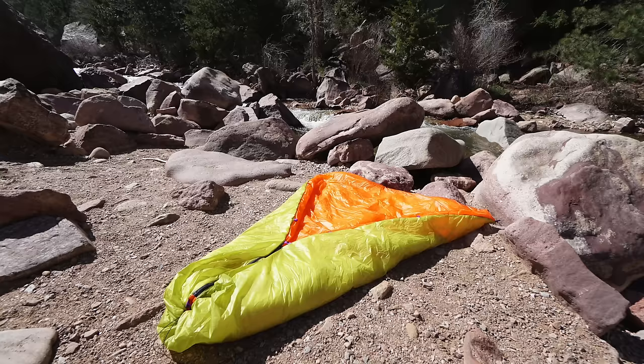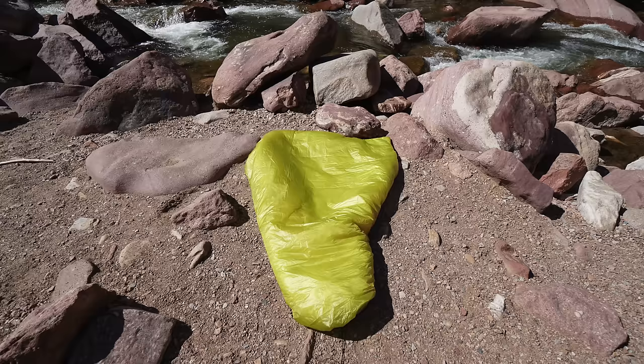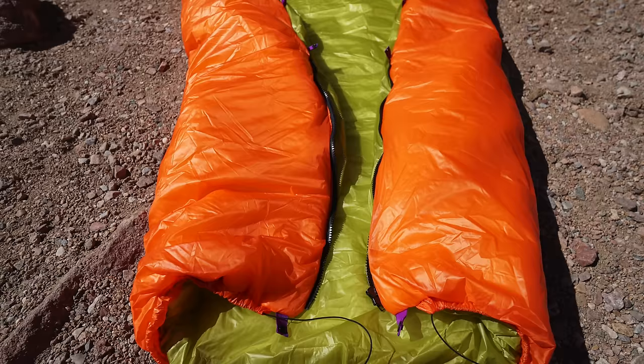Today I'm going to be showing you how to build a synthetic top quilt. The quilt I'm showing you here is built for Colorado summers, so it's good down to around 35 degrees, but you could modify this design with thicker or thinner insulation to make a warmer or cooler sleeping quilt. This quilt is built to be as light as possible, so it uses Membrane 10 Nylon for the inner and outer shell, and Climashield Apex 5.0 for the inner synthetic insulation.